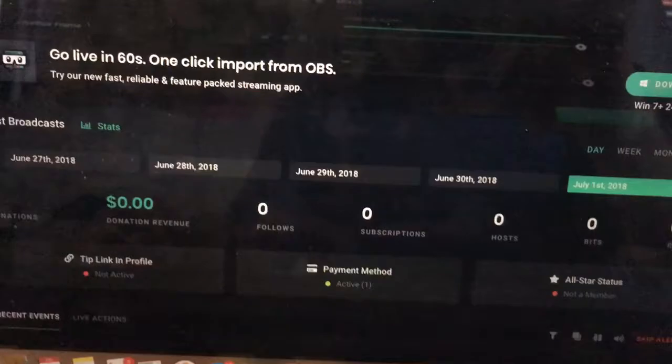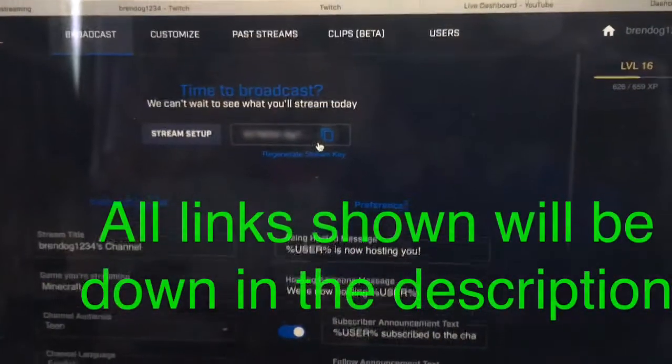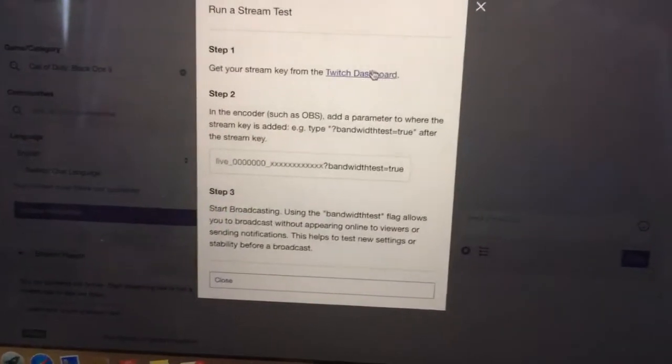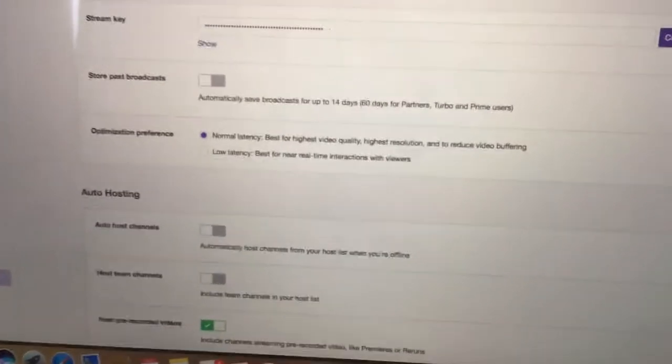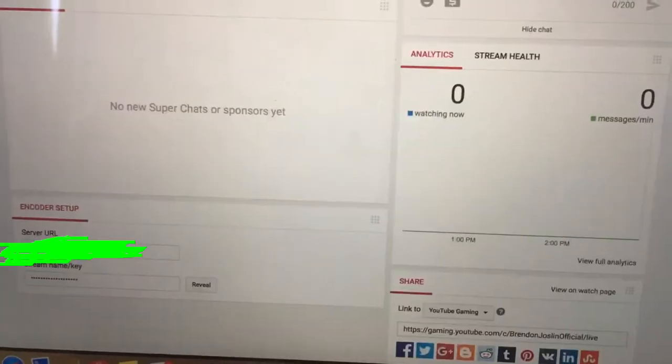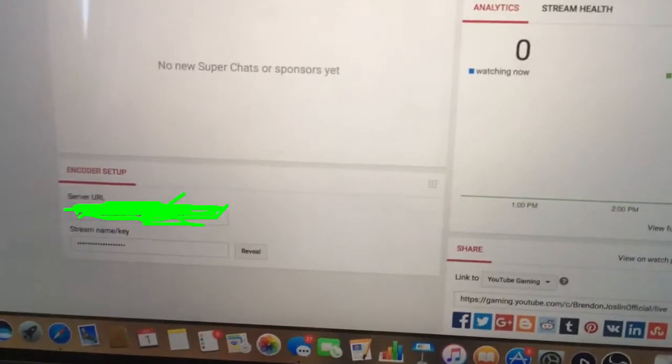For Mixer, you basically want to copy the stream key and go back to OBS Studio and paste it in. For Twitch, you tap on Twitch Dashboard and it'll bring you there — tap on Copy. For YouTube, you basically just go to YouTube, go to Live, tap on the Stream key, tap on Reveal, copy and paste that into OBS Studio. That's how you guys do that.